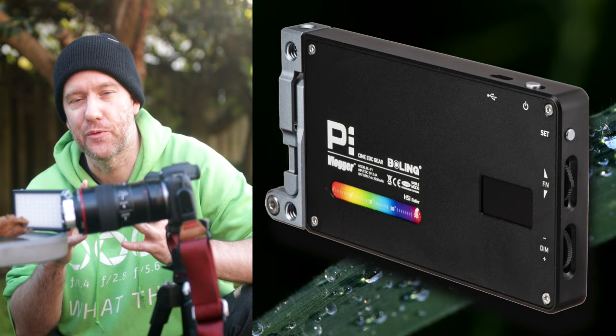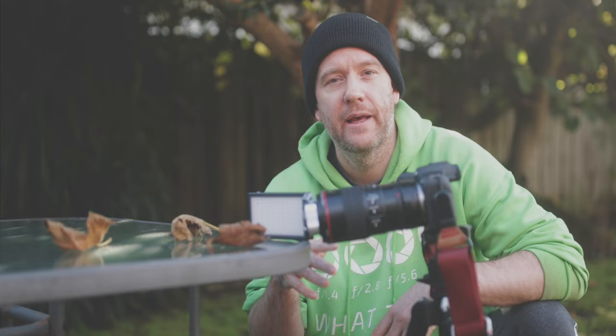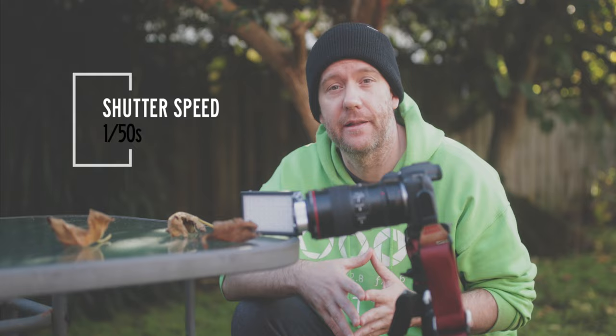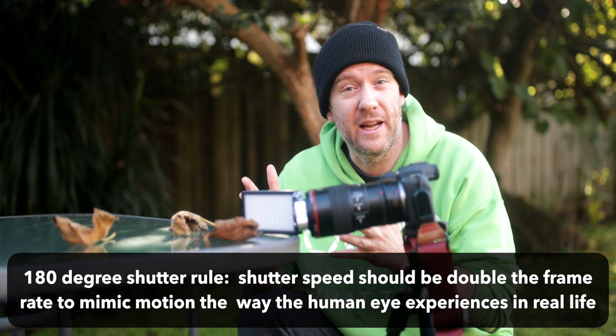About exposure settings: these vary depending on ambient light as well. The aperture I usually pick for video with this setup is F9, which gives enough depth of field at this magnification ratio. For ISO, I try to keep it as low as possible — that's why I'm using this powerful LED — in the range of base ISO up to around 1000. For shutter speed, I keep it at 1/50th of a second since the Ultra HD crop mode only shoots at 50 frames per second, though if you have enough light you can apply the 180-degree shutter rule and bump it to 1/100th.